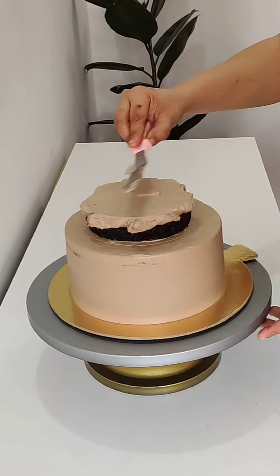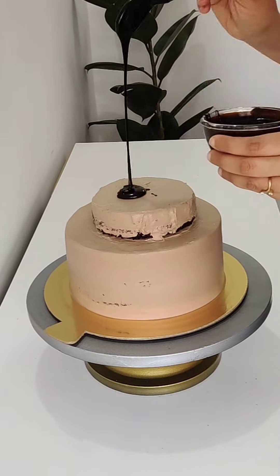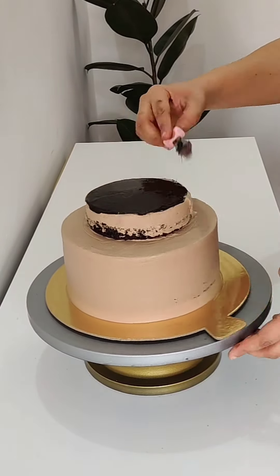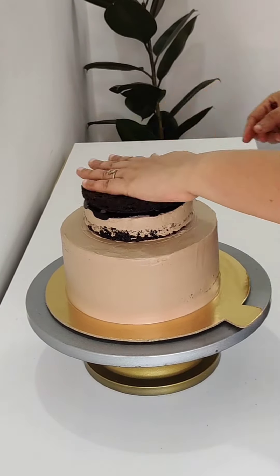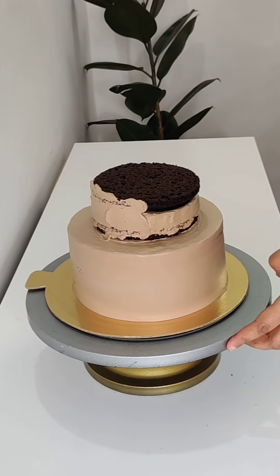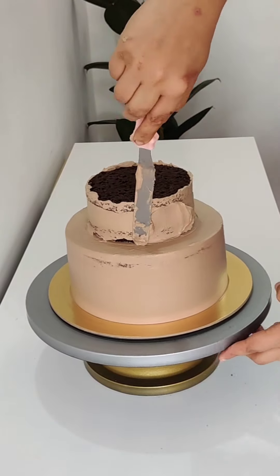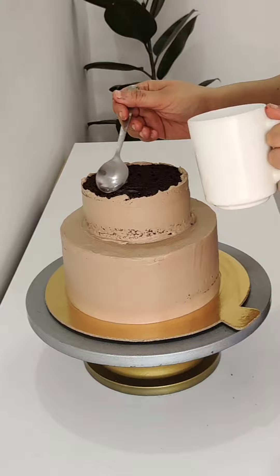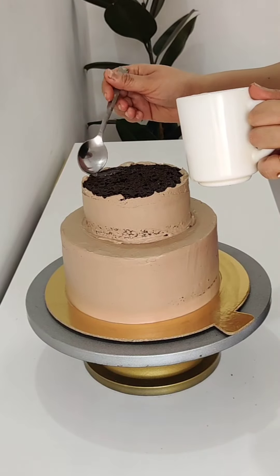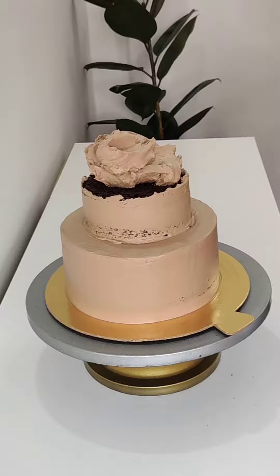After that, I inserted 4 dowels because it is a lighter cake on top. Then I started to assemble my cake — I applied a little cream on the base board to balance the lower cake, so the tiers sit better together.